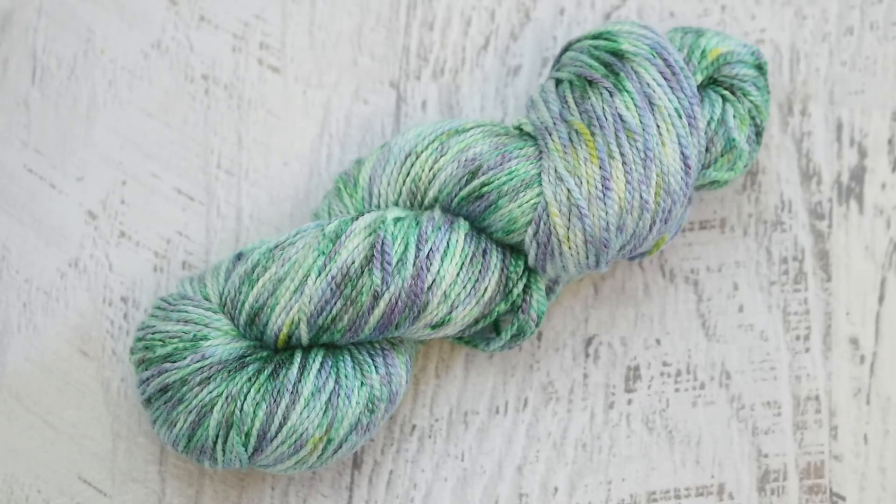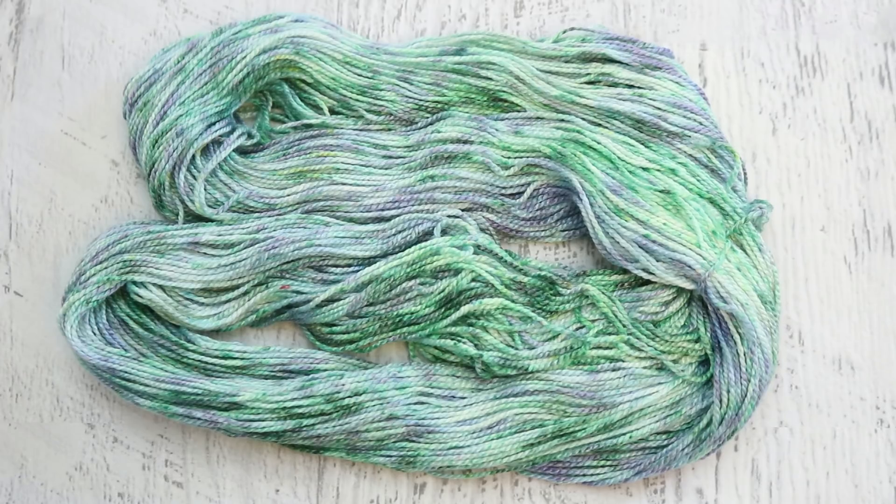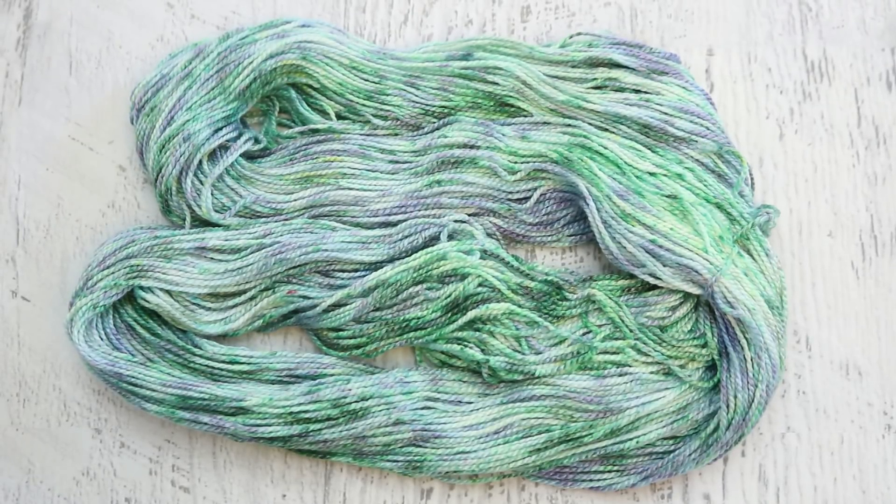I wasn't quite speckling here. I was kind of using my fingertips to just spread these colors all around. But it was definitely more vibrant in the live stream than it looks right now. Right now we have something that feels fairly muted. There's a few different intensities of green, some not even quite, but barely some hints of a yellow-green.